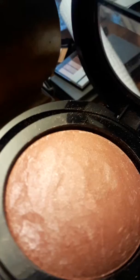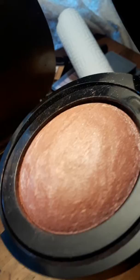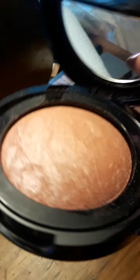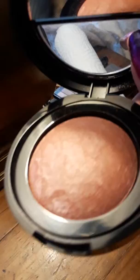This has got built-in highlighter — it is just beautiful. All the different colors and the tones, when the sun shines on this blush, it is just beautiful. You can see the highlight, the shimmer, the sparkle. Here is a swatch for the blush — look at how beautiful that is.